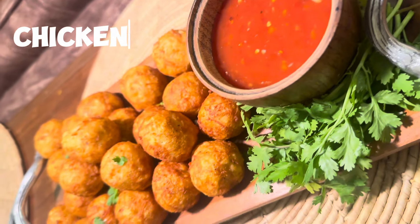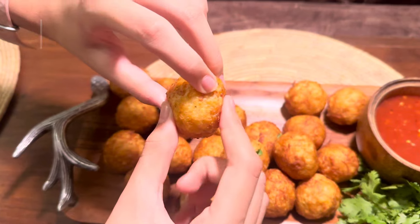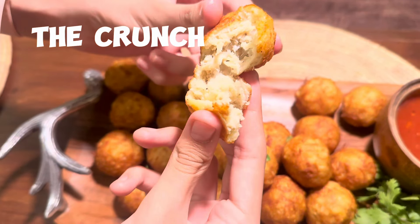Hello everyone! Today's star dish is Chicken Pops. For this yummy dish, you will be guaranteed all ingredients are available at home. So let's begin.